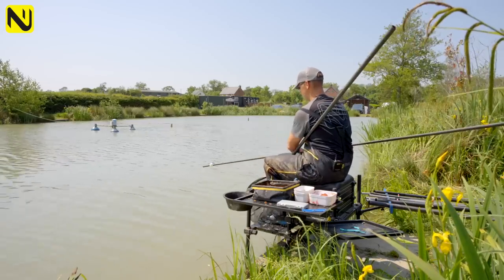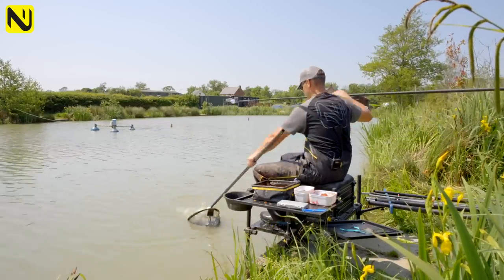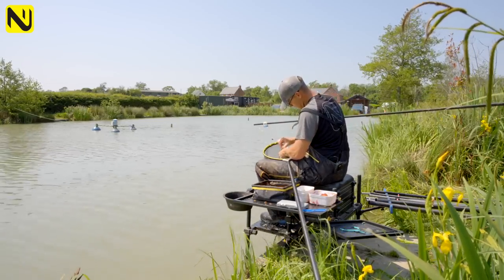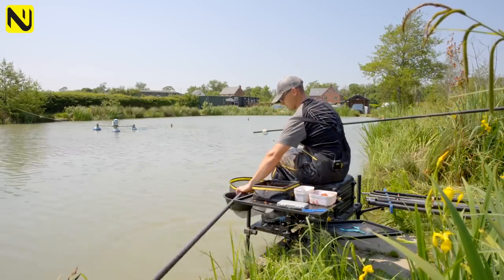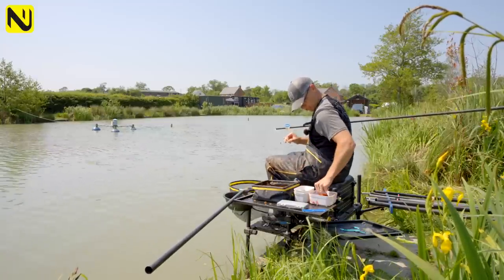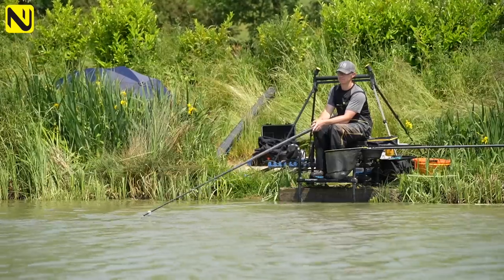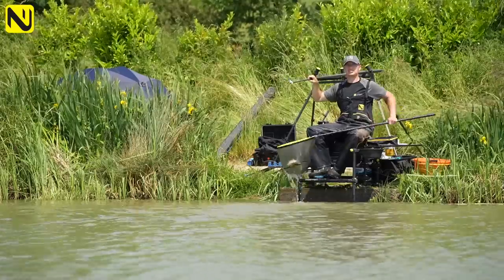Everything about the setup is dead right — everything is to hand. I've got a nice little short landing net, just one section, which makes moving it around dead easy and quick. A nice little hair net so the fish are just there where I need them when I'm unhooking them — pop them back, rested there nice and to hand. I've got my roller set quite high behind me so it allows me to pivot the top kit up. If it was too low it would get difficult, whereas I've got that pivot point to allow me to raise the tip dead easy.